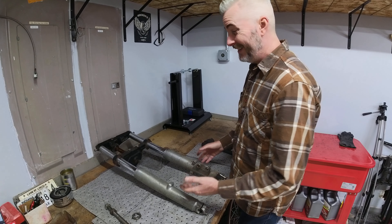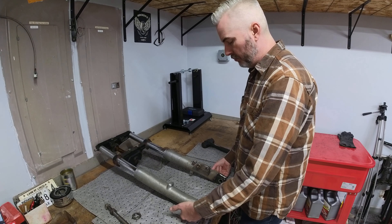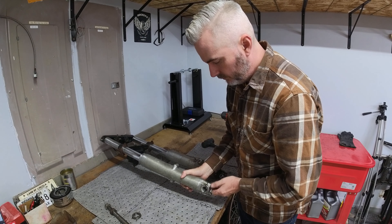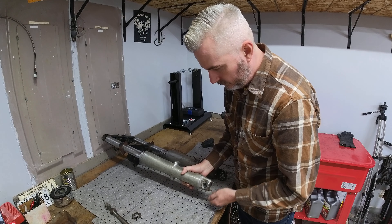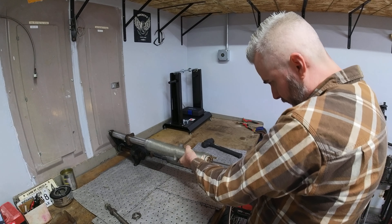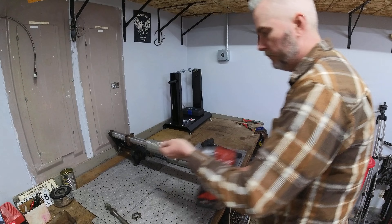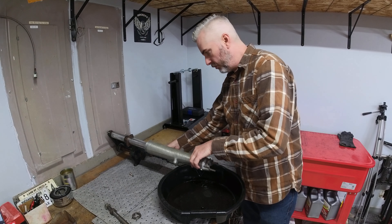I'm not sure how much oil is in these forks right now because they did leak pretty bad. What I'm going to do is remove the bottom two Allen screws here and go ahead and let the fork oil drain into a pan. As you can see there's a little bit of oil in there so we're going to try to work some of that oil out.